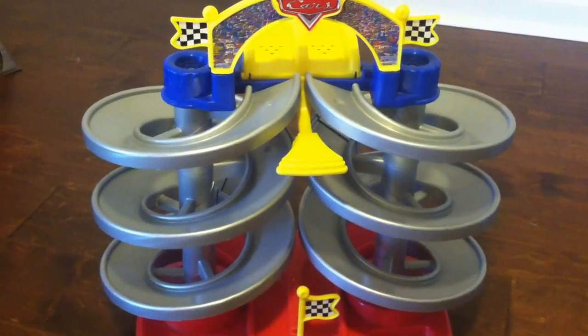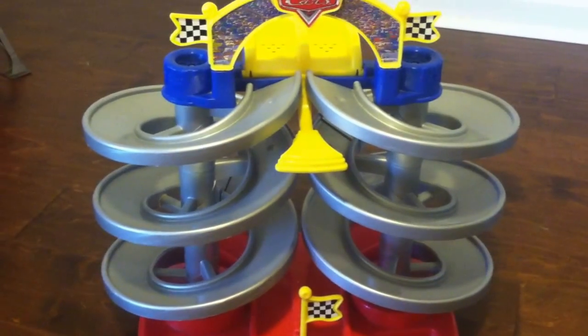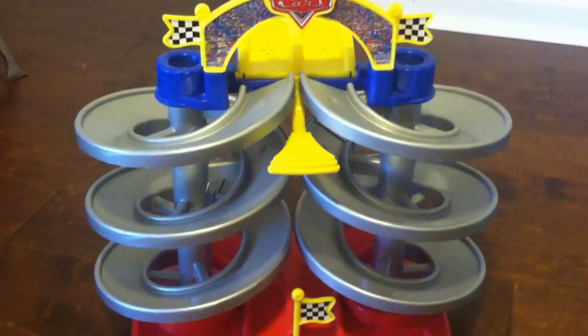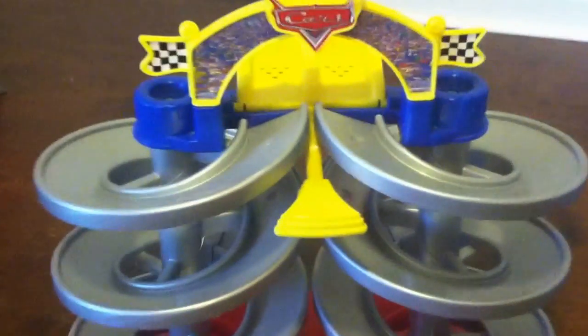Hello, I'm going to do a brief video of the CARS or Pixar CARS Fischer Price racing set. This is a very popular toy in our house.